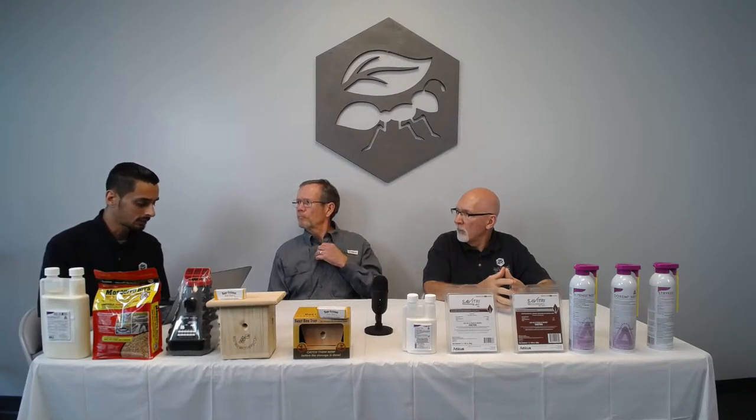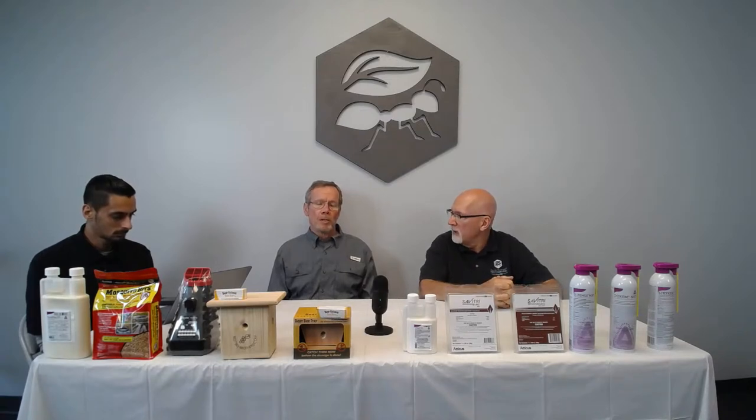A question from Tommy about earwigs — spraying Talstar outside and inside isn't doing it. You need to get something down into the soil where they live. An EC formulation like Bifen XTS is a good start, or Bifen LP granules watered in for longer residual activity. You need water on those granules to move the product down into the soil. In mulched areas, rake the mulch back, treat the soil, then replace the mulch.